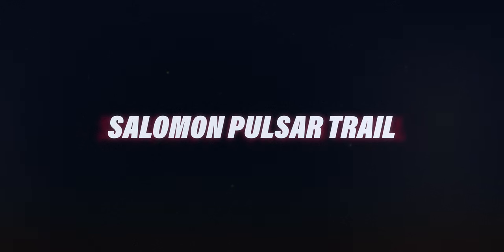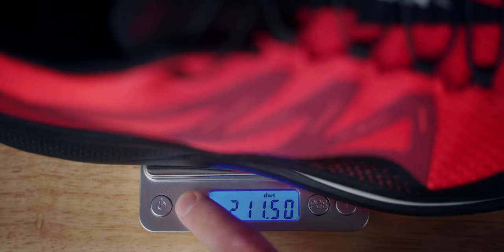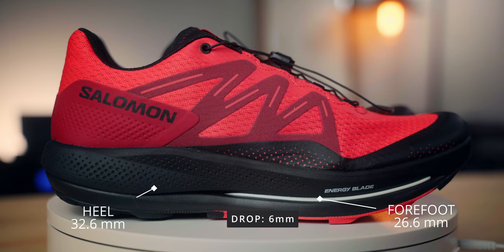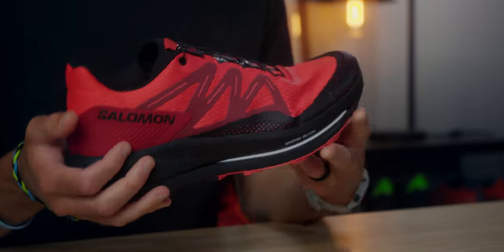Let's talk about some specs. In my size 11.5, the shoe came in at 11.6 ounces, or 329 grams. The stack height in the heel is 32.6 millimeters and in the forefoot 26.6 millimeters, giving you a 6-millimeter drop according to Salomon's website. They list the trail and road versions as slightly different stack heights, although on foot they feel almost exactly the same — some of that stack height is coming from the lugs.